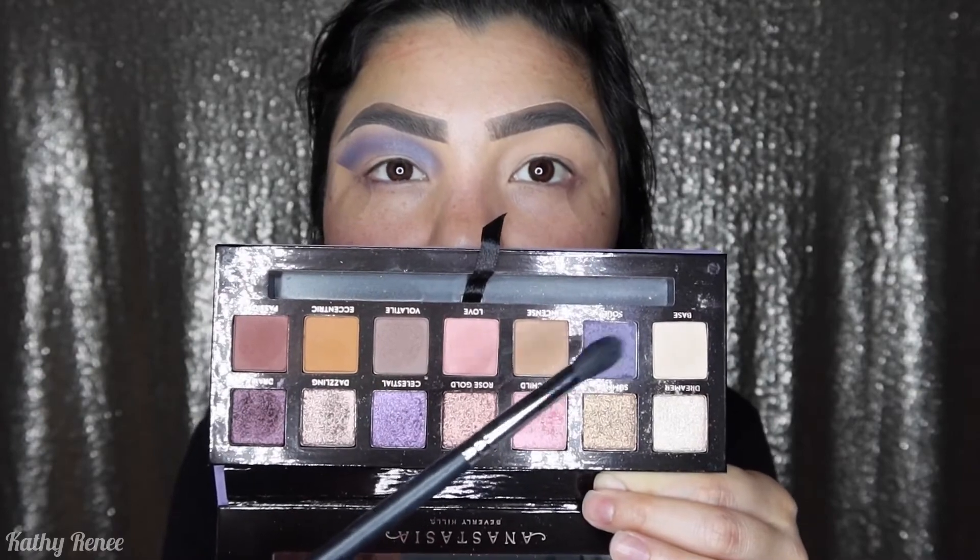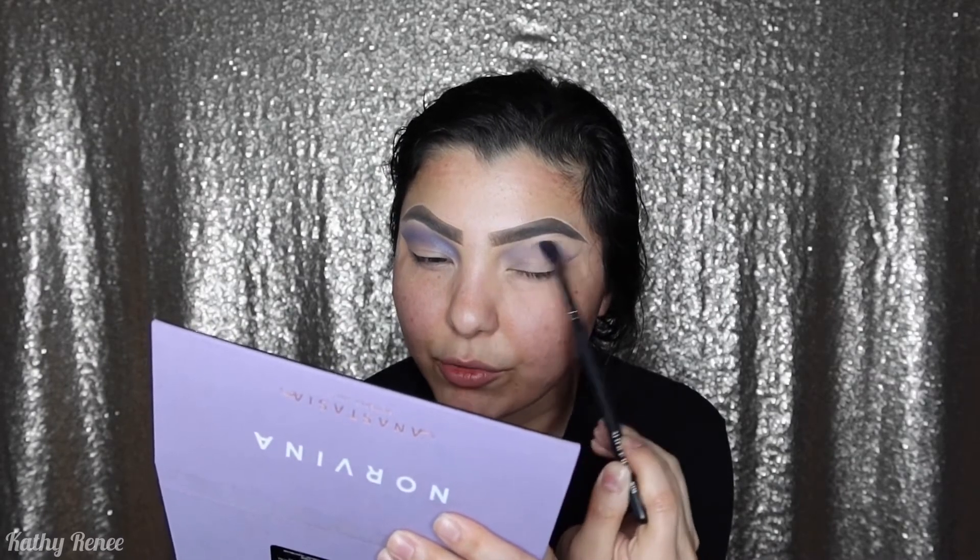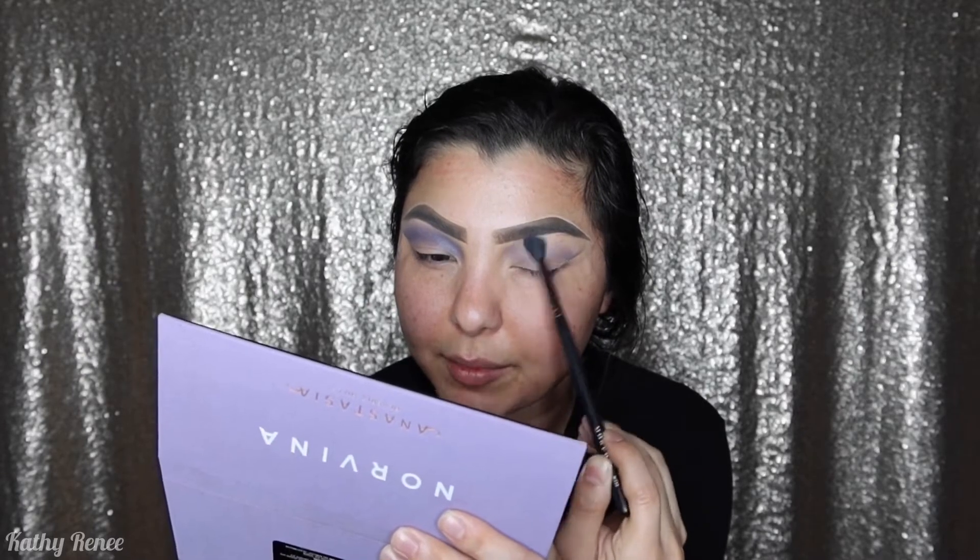The first color that I'm gonna be using is this color right over here, which is Soul. The brush I'm gonna be using is the Morphe M330 brush. I'm dipping the brush into the palette and dusting it off because I want to build the color up first. I'm going over my brow bone and eye socket area, bringing the brush back and forth, and then blending it in little circular motions so we can have that really pretty blend.